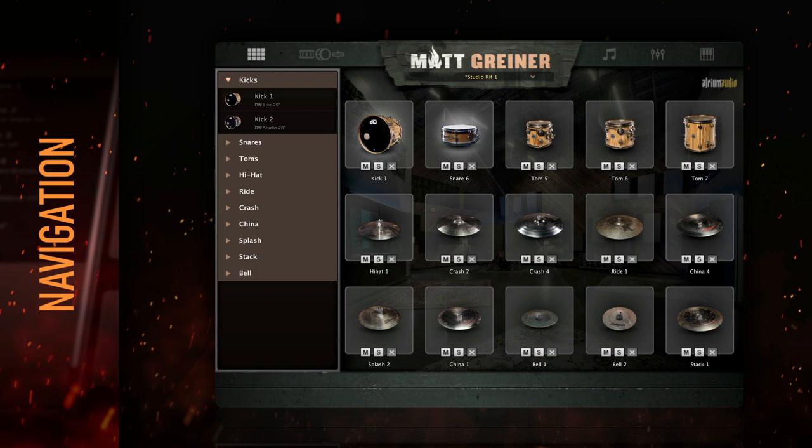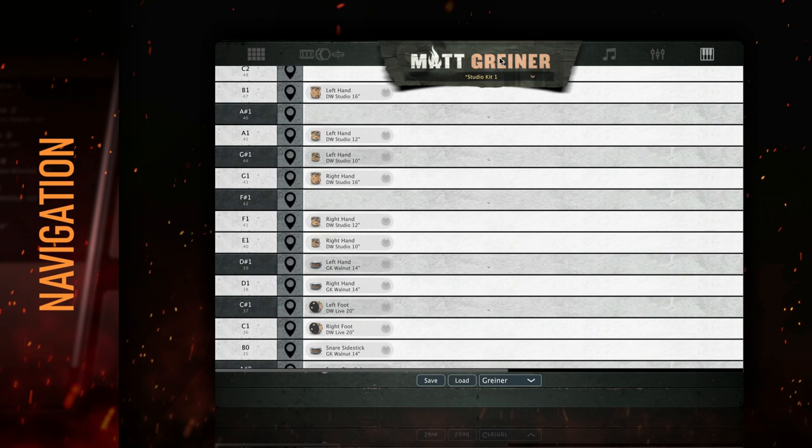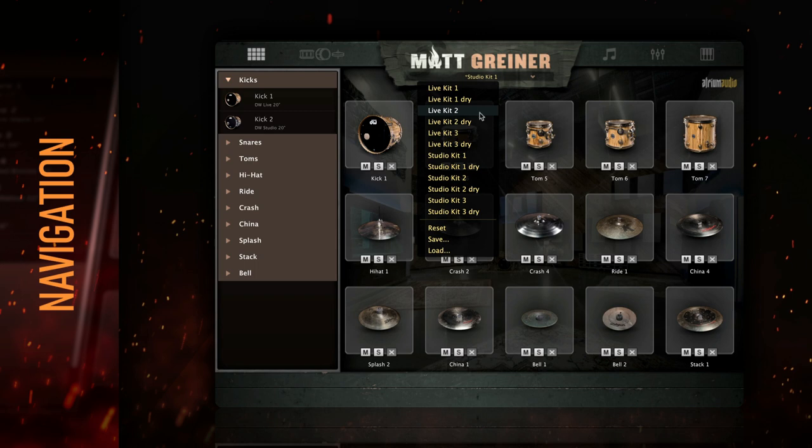Drumforge Matt Griner has five tabs that access different sections of the sampler. These tabs are the Kit Builder, Drum Editor, Song Builder, Internal Mixer, and MIDI Mapping. Click the Matt Griner logo to adjust the plug-in settings. Below that is the Preset menu, where you can save and load Matt's presets, as well as your own.